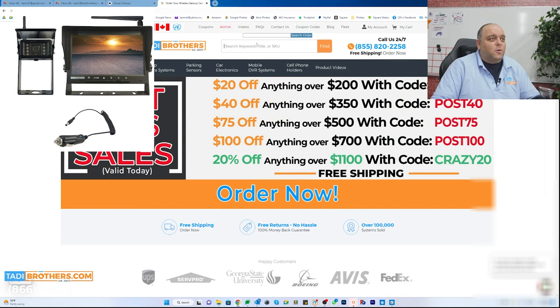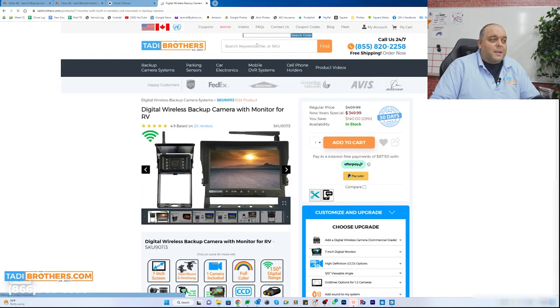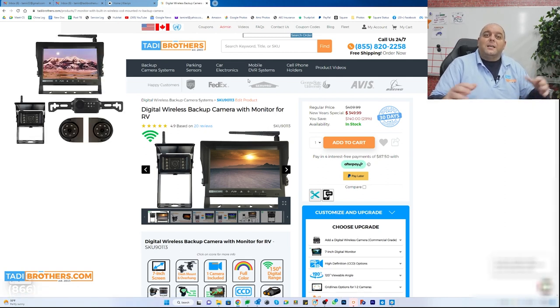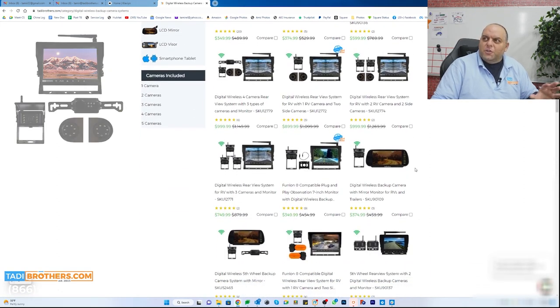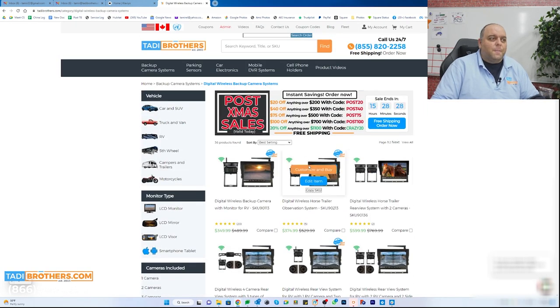The first system I want to go over is the digital RV system. It's a backup camera system and a rear view system. Let me show you guys what it is on the website. I like the 90113 — that's the one we're basically going to go over, but whatever I show you on this also applies to the multi-camera one. So if you see these systems with multiple cameras, the features are the same. We're just going to discuss a one-camera system.